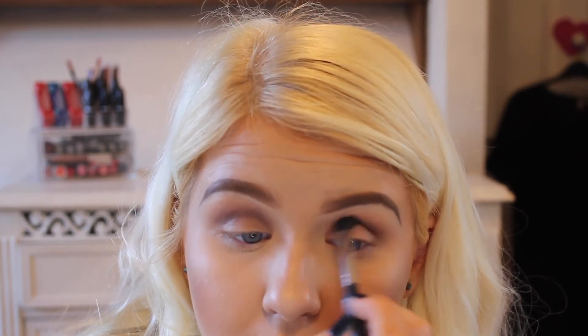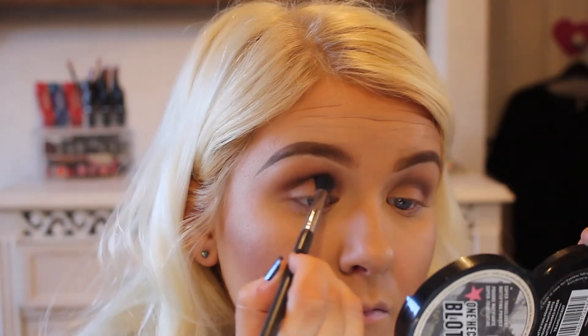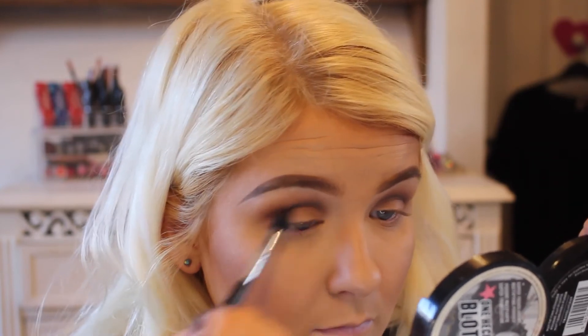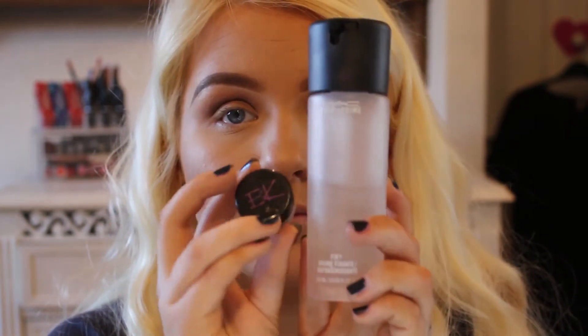I like to give a smile every now and then just because my face looks so blank. So then I'm going in with what I think is called Triple Fudge — it's the darkest matte brown of the palette; they are all completely matte browns. I'm just finishing off the definition in that crease.